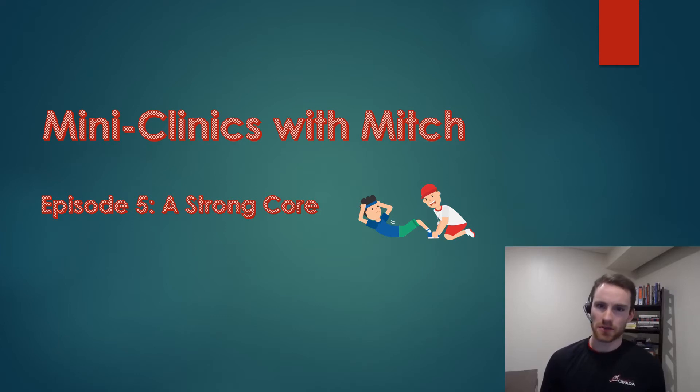Hi everyone, welcome to another episode of Mini Clinics with Mitch. My name is Mitch Braley. I'm a member of Racquetball Canada's National Development Team coming to you from my basement on behalf of Racquetball Canada.